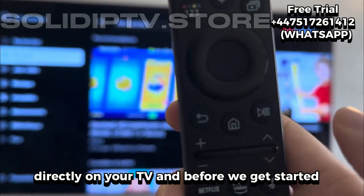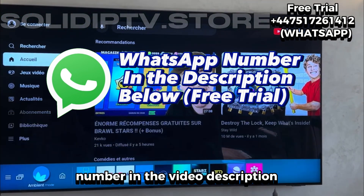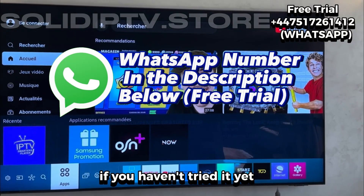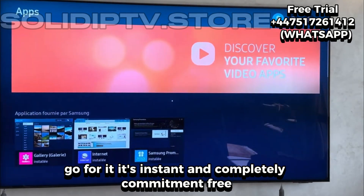And before we get started, we're currently offering a free trial available through the WhatsApp number in the video description. If you haven't tried it yet, go for it. It's instant and completely commitment-free.